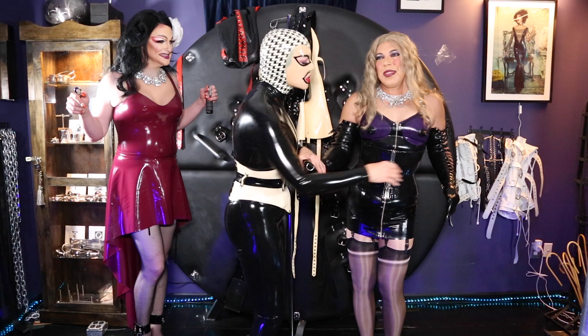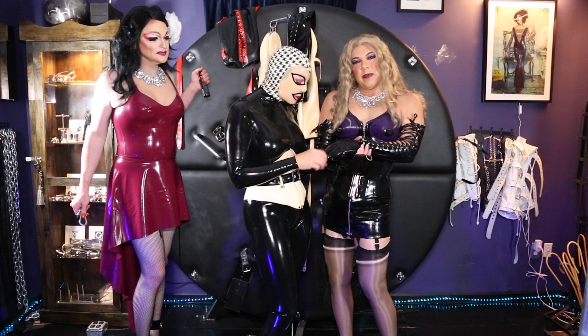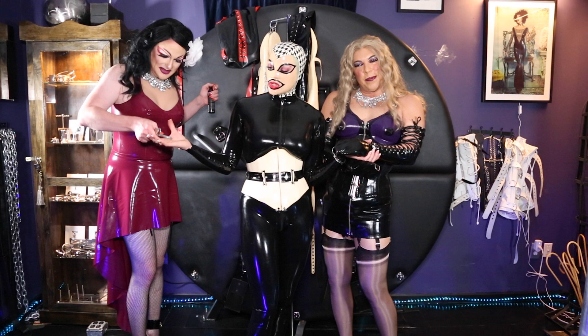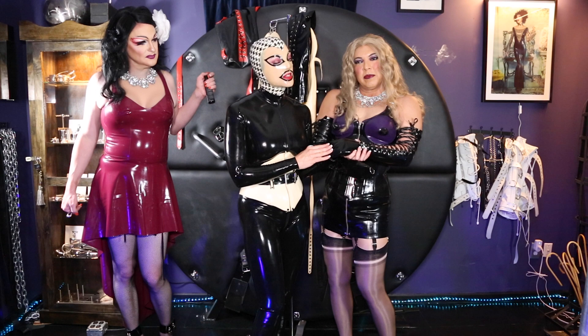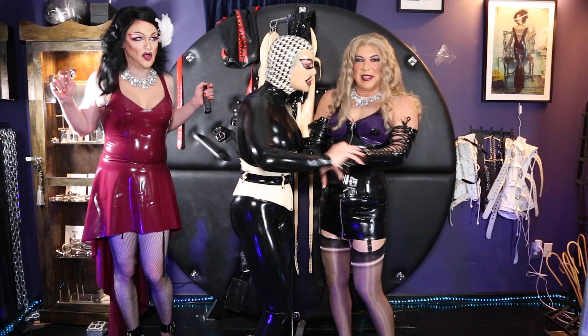If you guys have not seen our leather arm binder segment, click the link and go see it — there are some safety issues you need to learn when you put someone in any kind of arm binder. We're gonna talk about circulation: if her fingers start tingling, she's gonna tell me right away and we're gonna loosen it up. Right now she's gonna turn to her left, hands behind her back, and I'm gonna clip those palms together.